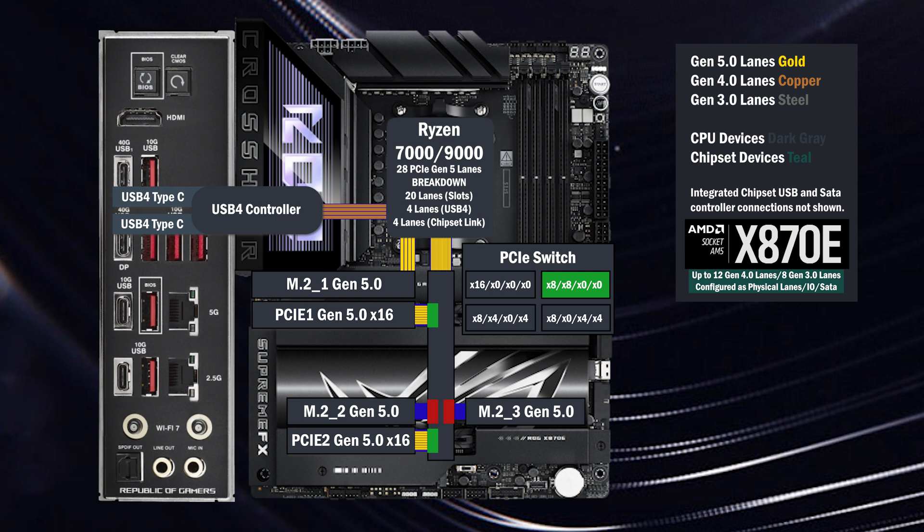If the third M.2 is used, the second x16 slot drops to four lanes and four lanes go to the third M.2. If the second M.2 is used, the second x16 slot drops to zero lanes and four lanes go to the second M.2.